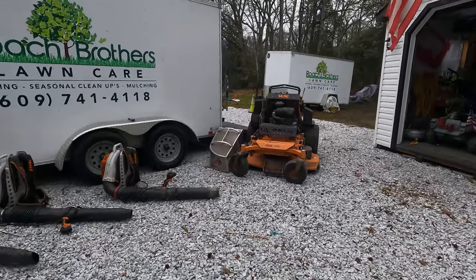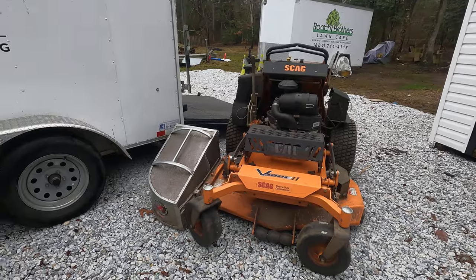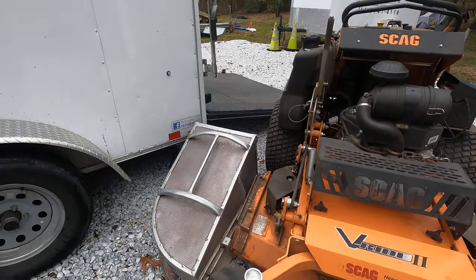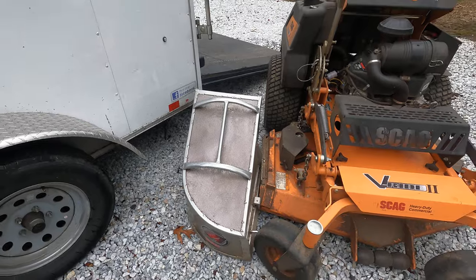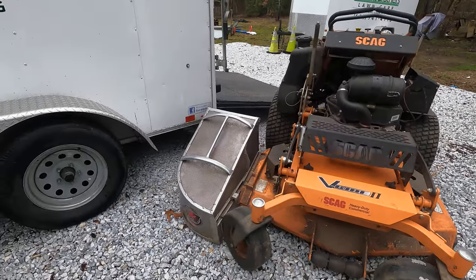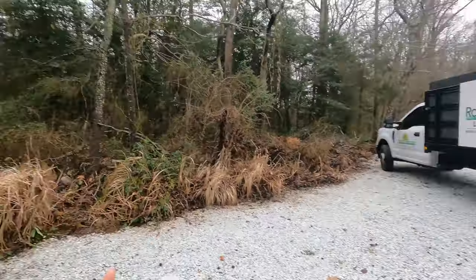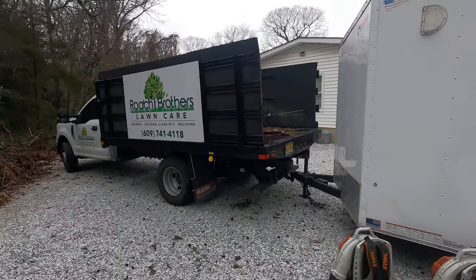First things first, we have the Skag 48, which is our main leaf cleanup machine with the Accelerator bagger. That bagger is nice — it's a little large but gets a little dusty, we'll have a video on that coming soon. The Skag 48 does the bagging of the leaves. Leaf bagging is tough — with this truck here you run back and forth and dump it, or if the ladder's up you run it up the side.